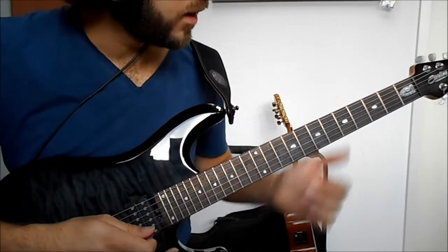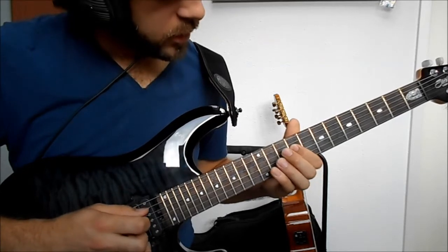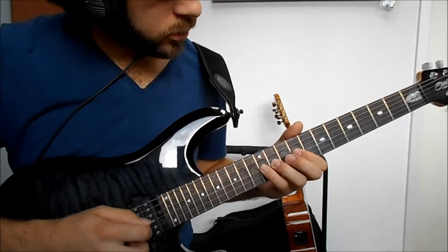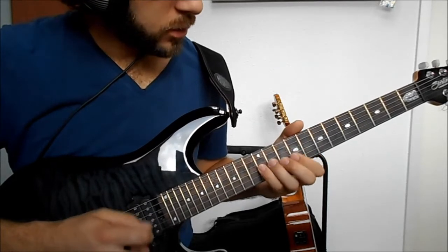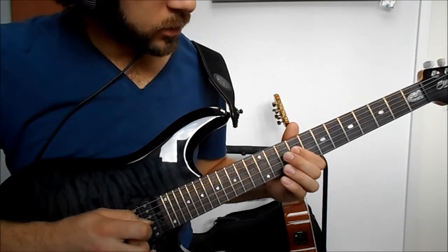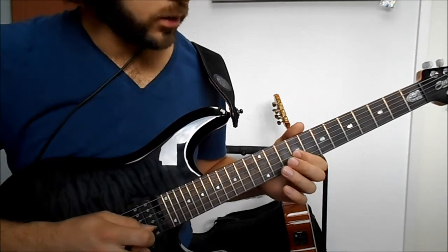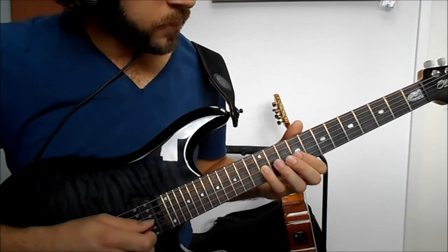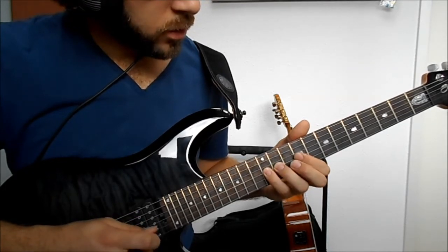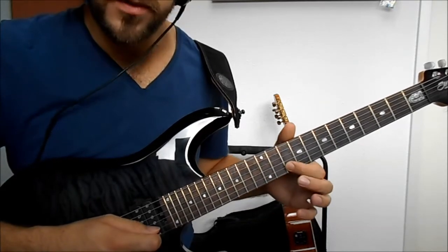The next section starts at the 9th fret on the D string. Slowly it's 9, 10, 12, and onto the G string 9, 11, 12. Then faster we do 9, 11, 12 and 10, 12, 13, and we finish off with 10 on the B string.